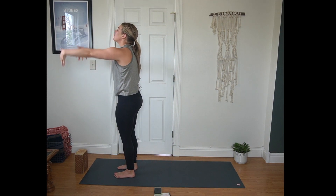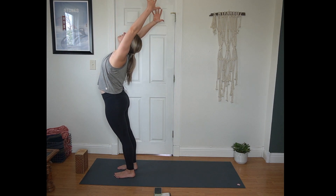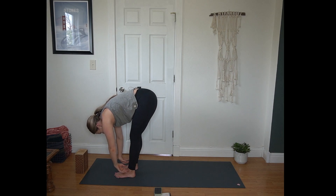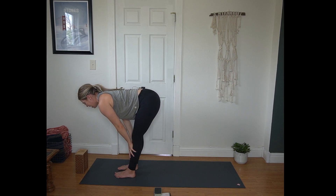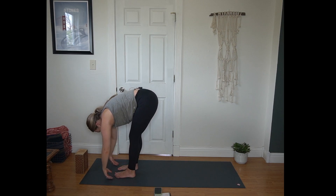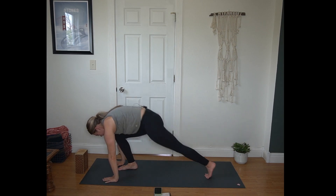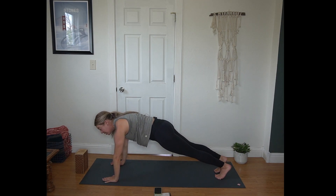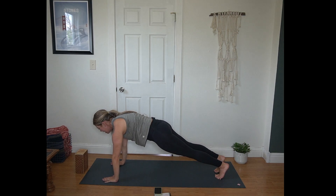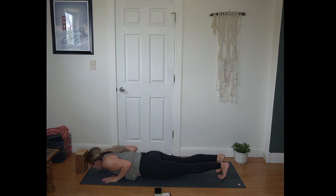Inhale reaching up — you can add a back bend if it feels good. Exhale, fold all the way through, head hangs heavy. Inhale half lift, crown of the head reaches forward. Exhale forward fold. Plant your hands, step or hop back to your plank on toes or knees. Inhale, puff up the back of your heart. Exhale, lower all the way to the mat.